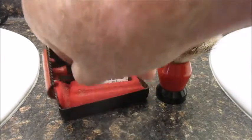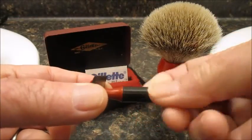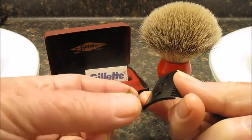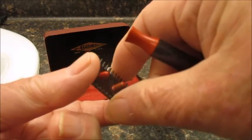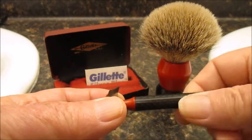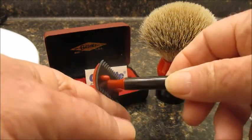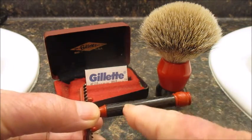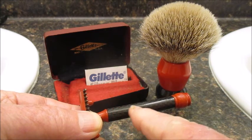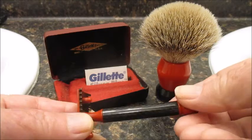He also took an old Gillette Old Type and coated it too. This has been a really fine little shaver. Old types used to be very aggressive for me, but I learned to tame it by just riding the cap a bit. Most of these old types are all split up, but Tom took a carbon fiber rod and made a handle for this. Turned out really good.